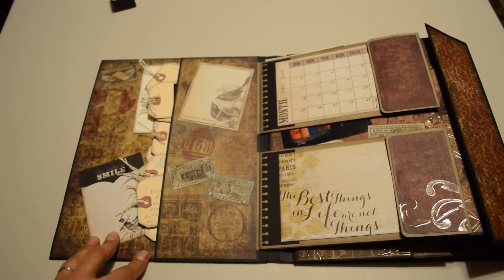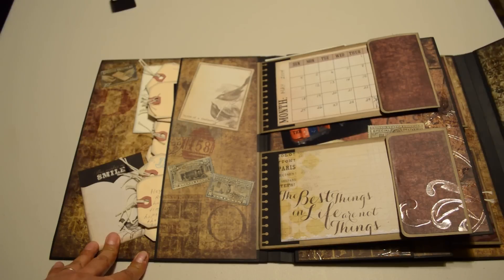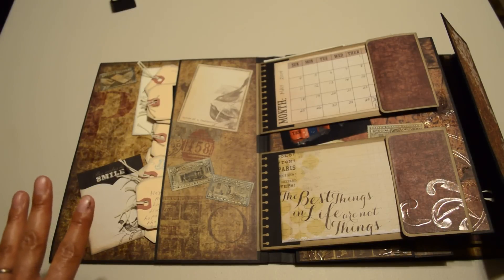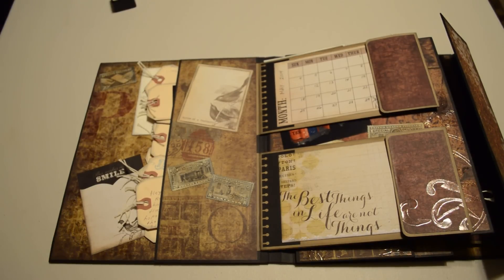On the inside, there are quite a few pockets, which is why I picked this particular photo folio. I also picked it because it is the least confusing — it's very simple. There aren't a lot of flips and folds, turn this way and turn that way, do I pull this up or will it tear. I just thought it was the easiest one for somebody who has never used a mini album.